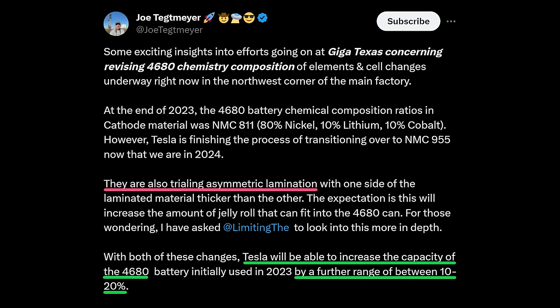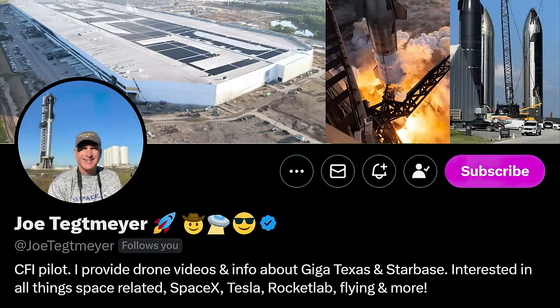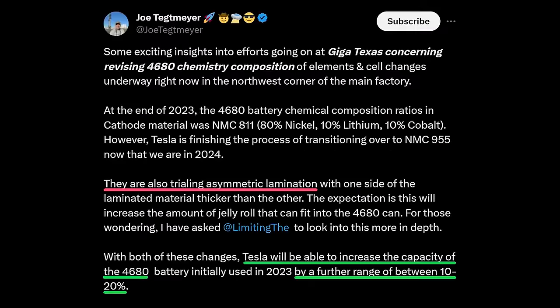Let's start with the source of the asymmetric lamination rumor. Joe Tegmeyer does regular drone flyovers of Giga Austin where Tesla's 4680 production is located, and has become a valuable source of intel and analysis on Giga Austin. I highly recommend following Joe on YouTube and X if you're interested in the developments there. But as always, even with trusted sources, information can often get garbled as it passes between people.